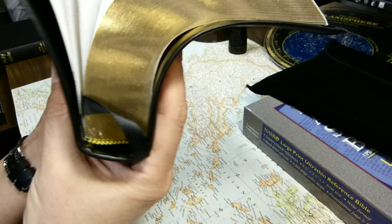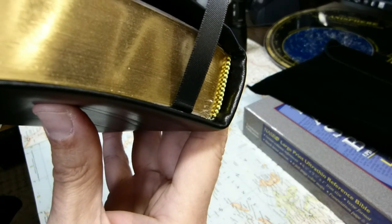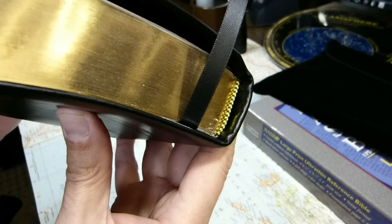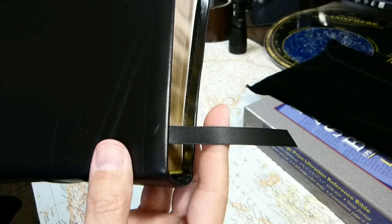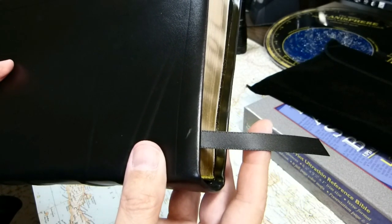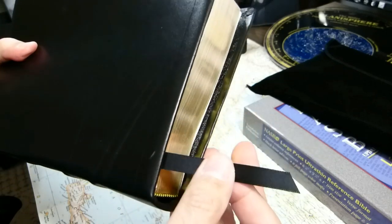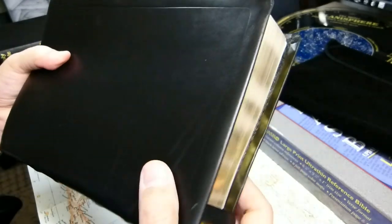Let's talk about the head and tail bands. You can see they're yellow and black — you have both head and tail. There is one black ribbon marker, 10 millimeters wide and 34.8 centimeters long, so it's plenty long enough to come out to the edge of the Bible, which is what you'd want.